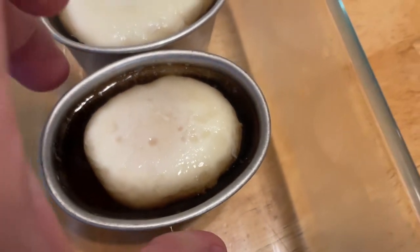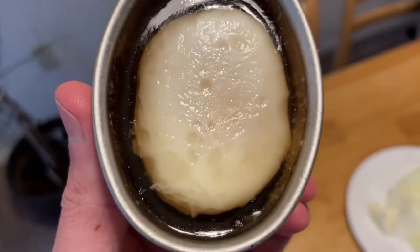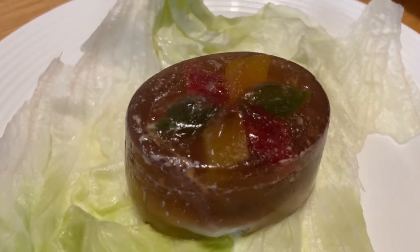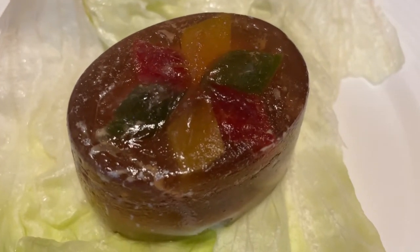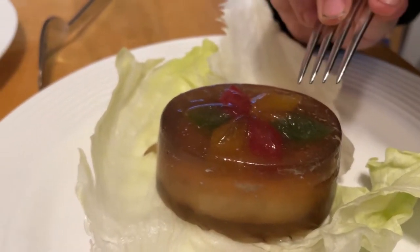It is now the next day and our eggs are complete. We are going to flip them over onto a bed of lettuce. We already took one out — we've got this poached egg in jelly. We'll see if the kids are going to like it or not.